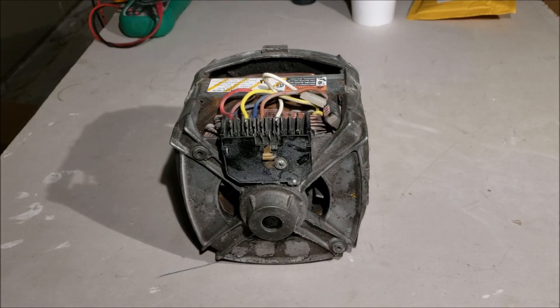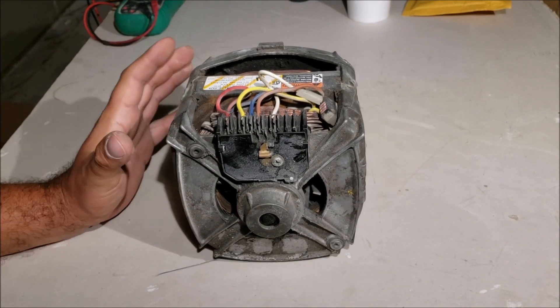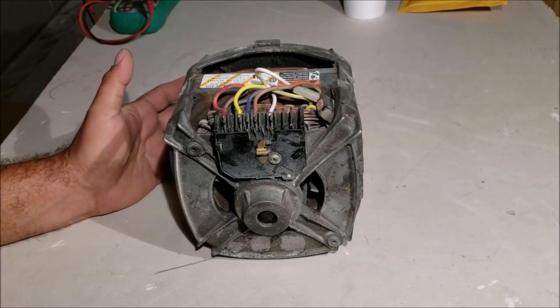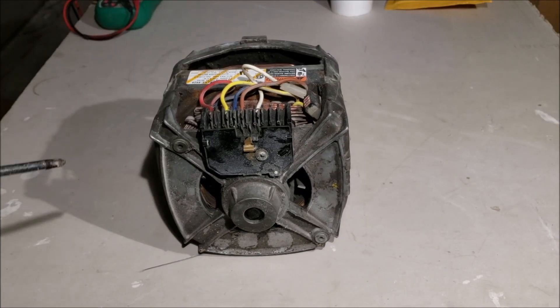I'm Chris and this is my how-to test your single phase electric motor video. These single phase electric motors can be 110 or 220 volts; they're usually found in the home and shop, and they can be for washers, dryers, air compressors, air conditioners — so many things use these.